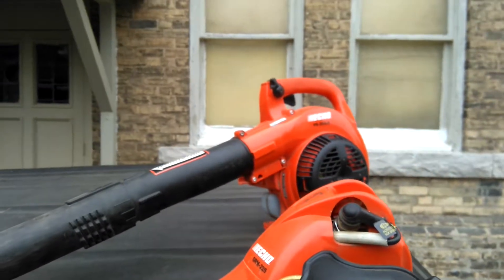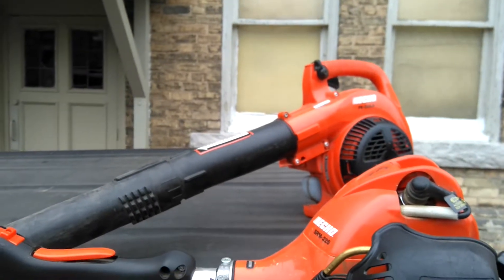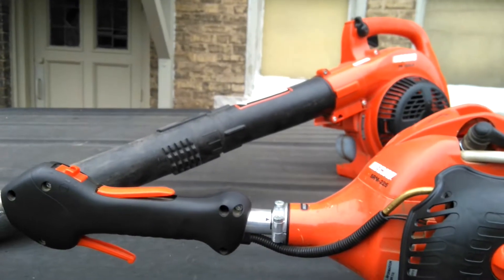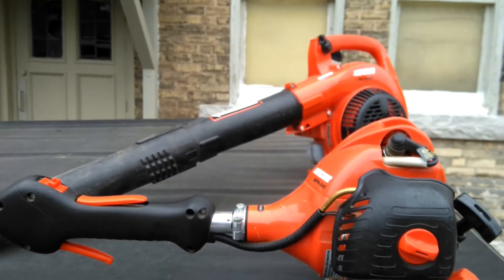In the future I'll try and have some videos with me actually using these things so you can see how they work and all that. This is Joe from Joe for Hire, signing off.